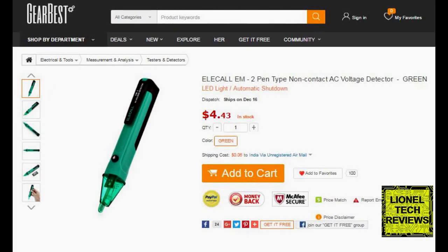In this video, we are going to see instructions and a review on the PEN-Type non-contact AC voltage detector from GearBest.com.